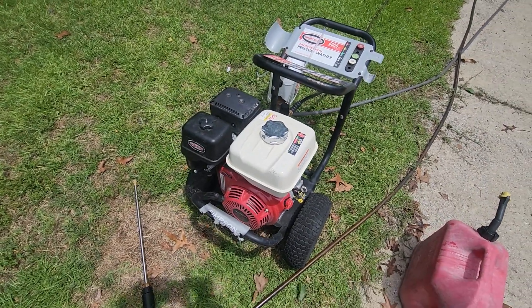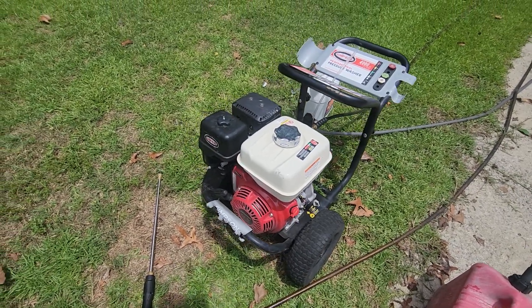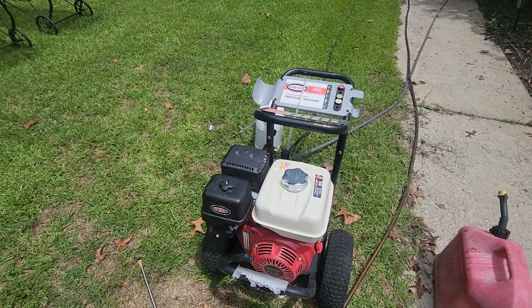I highly recommend this machine. If you're thinking about starting a power washing business, you should go buy one — it's a very reliable motor. I've put a whole lot of hours on it and it still runs like it was brand new. See you guys in the next video.